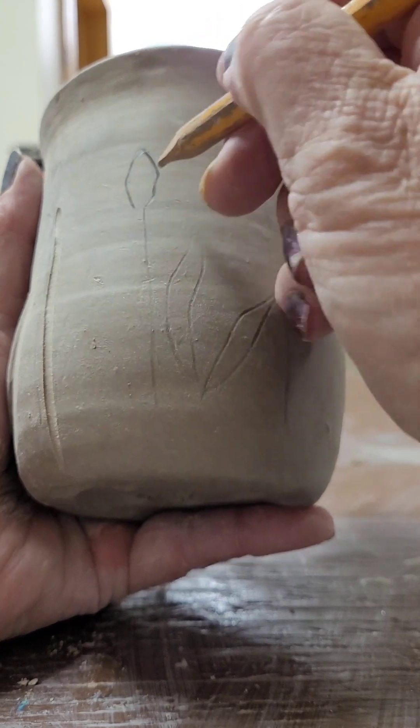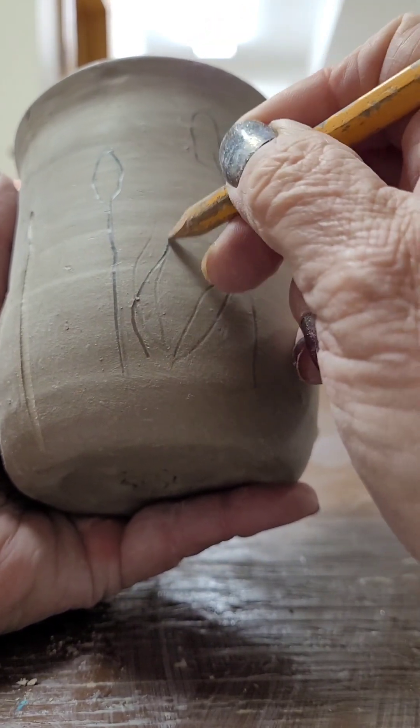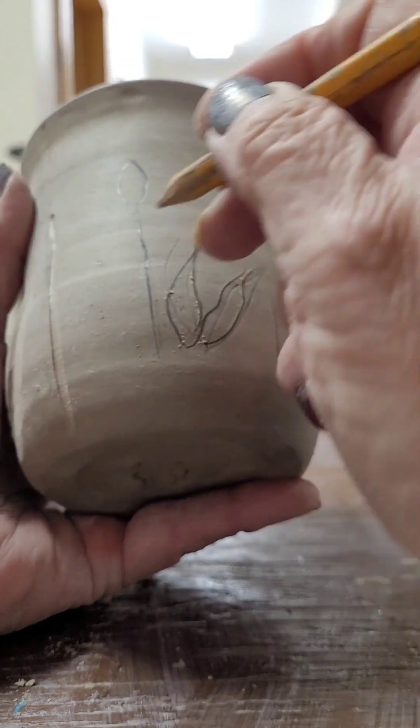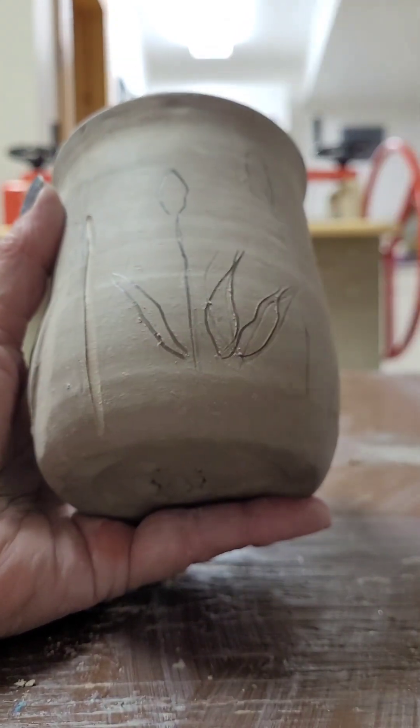I've carved out most of the cup already, which I'll show later. So I'm just redrawing my leaves and my cattails because they kind of got wiped off a little bit. That way I can see what I'm doing a little bit better. I could use a leaf in here, which I didn't have before.